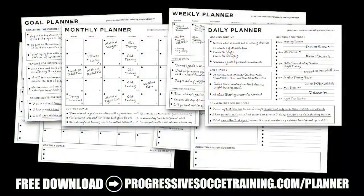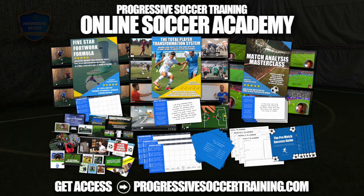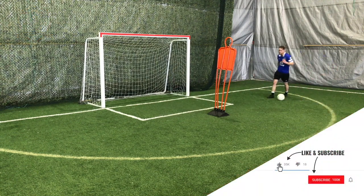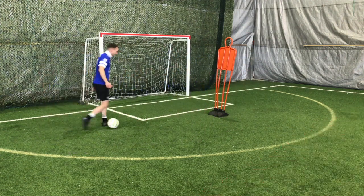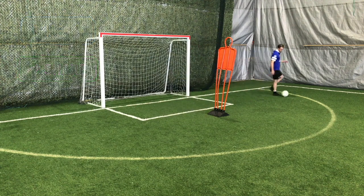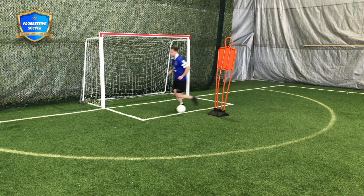With someone in front of me, I want to force him to bite — force him to lunge for the ball, or force him to shift his body positioning in one direction. If I want a certain space, I push him that way; if I want the other space, I push him the other way. When you're practicing this, skills are great, but let's make it match realistic. Because if you practice slow, you play slow.